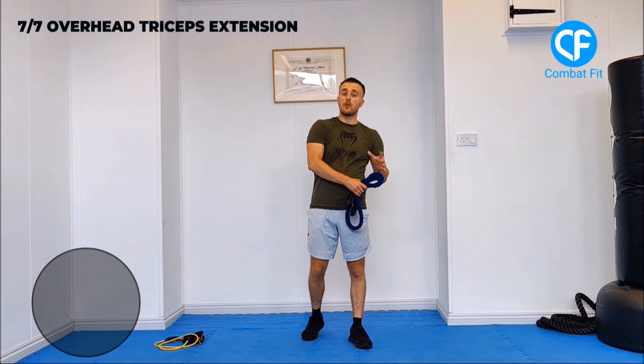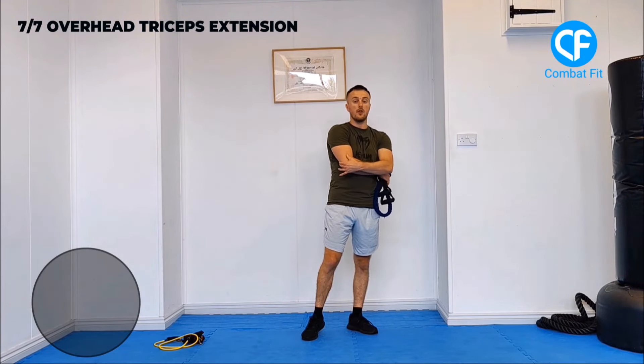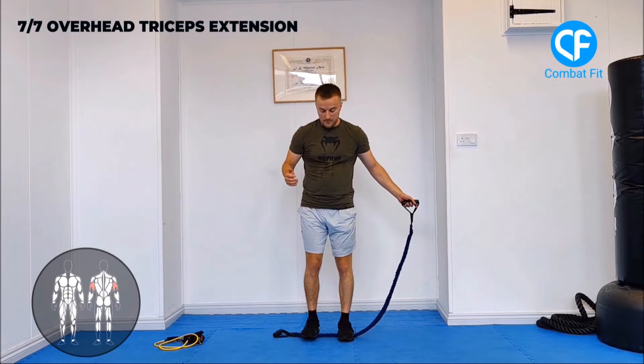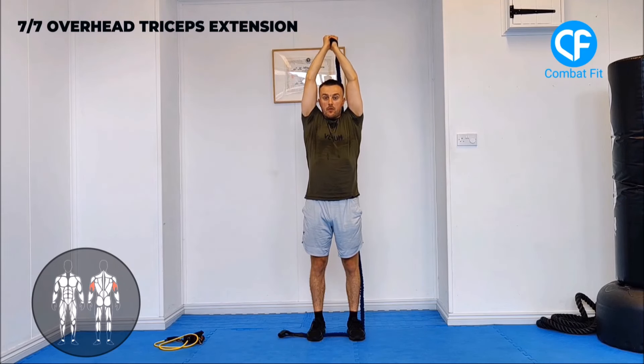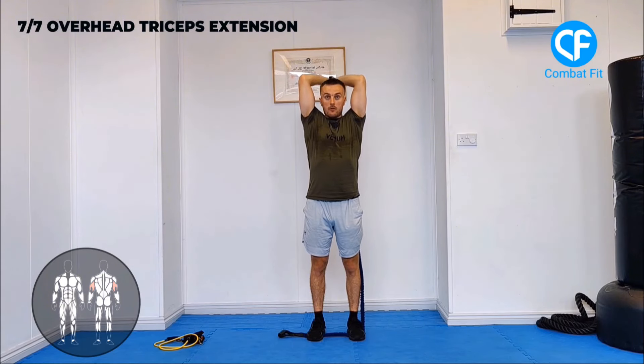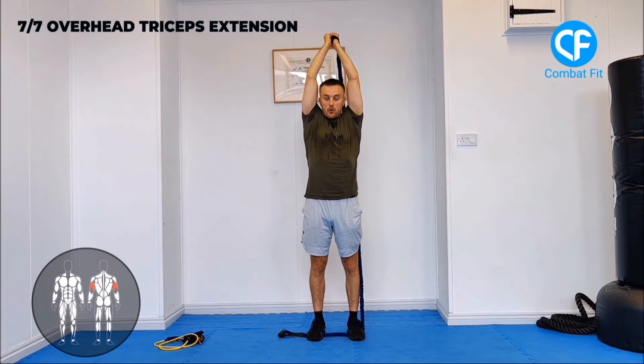The final exercise targets the triceps — the back of the arm — with overhead tricep extensions. Stand with both feet in the middle of the band, shoulder-width apart. Bring the band behind you and grab it with both hands. Extend your elbows up and forward, then bring it down and behind your head. Make sure you haven't got too much of an arch in your back, your core is tight, and your shoulders aren't moving forward. All you're doing is bending and straightening your elbows — two seconds of control on the way down, two seconds on the way up.